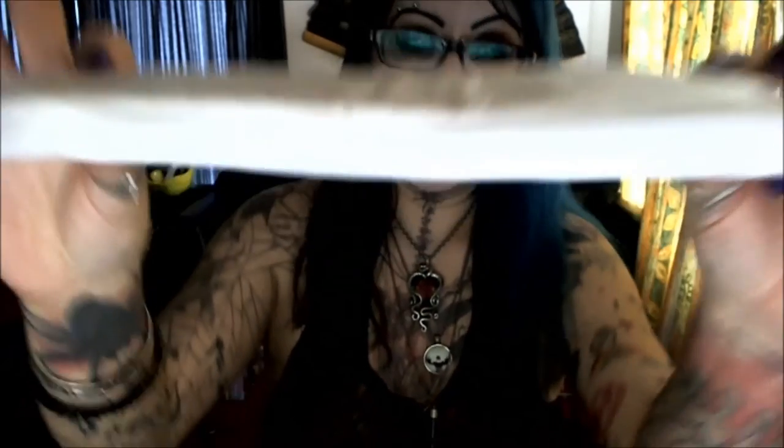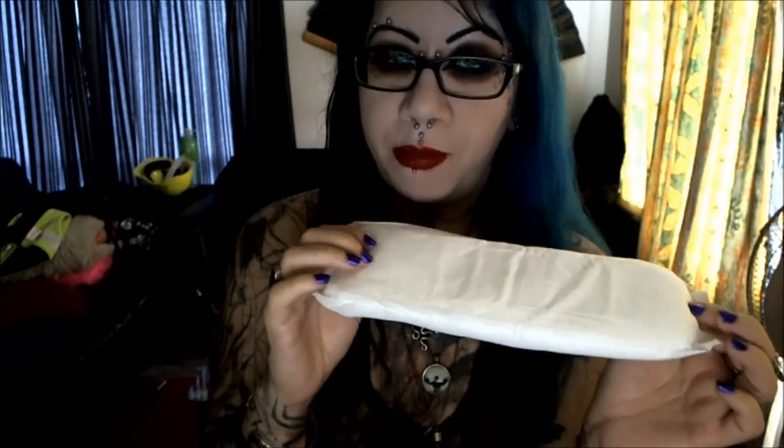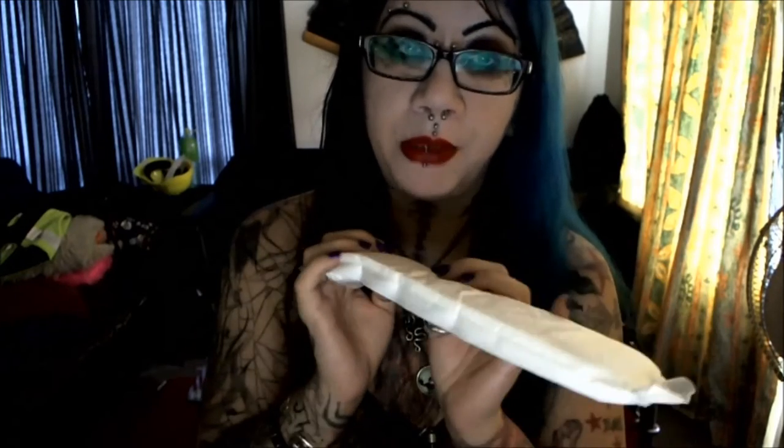They come in different sizes, and I bleed really, really heavy. I'm going to show you the size of the pad I use — I have to use two of these at a time. Look at how thick that is. This is a maternity pad; they come in ten to a bag and I'll go through almost two bags in one period that lasts less than a week. That's how much I bleed.